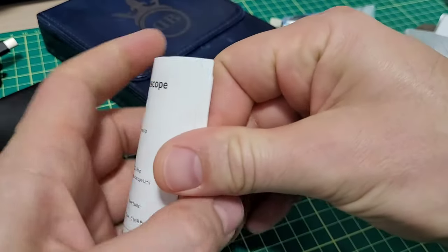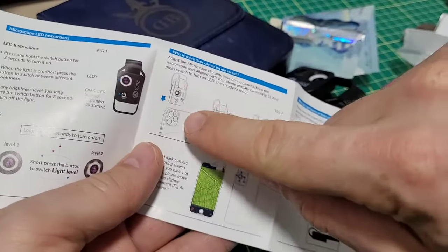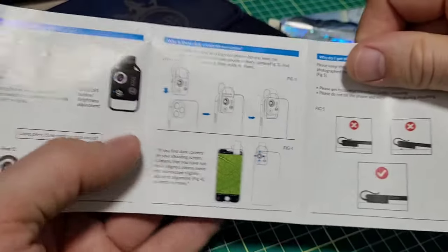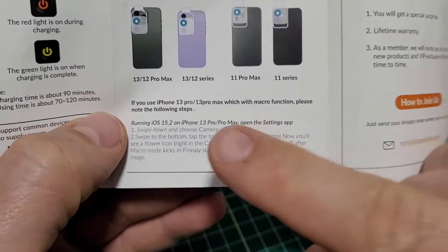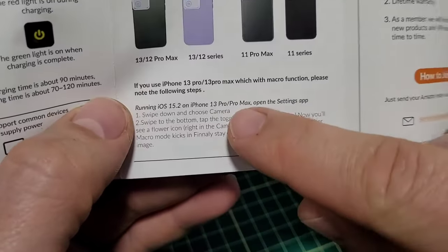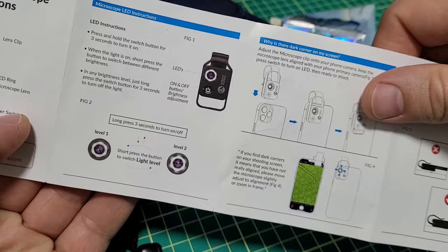It's pretty straightforward — you've got instructions in English and Chinese on the back. Essentially you just clip it on. On all the new phones you have a cluster of lenses; you need to use your main primary lens. It's a little sensitive — you've got to find it and move it back and forth and you'll see the image appear. A special note: I'm not an iPhone person, but for the 13 Pro Max folks there's a setting you need to change — they give you instructions on what you need to do. You just plug it in to charge through the USB, and there's a little light on here too.